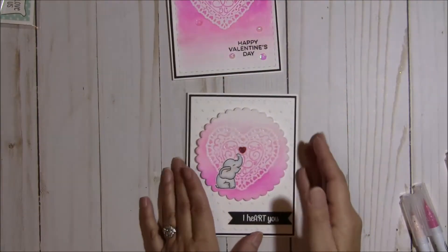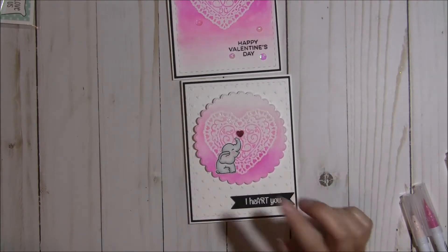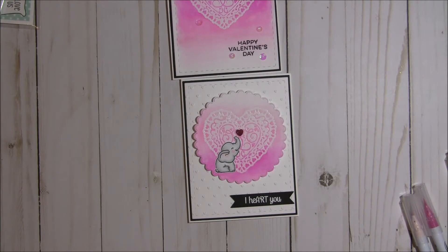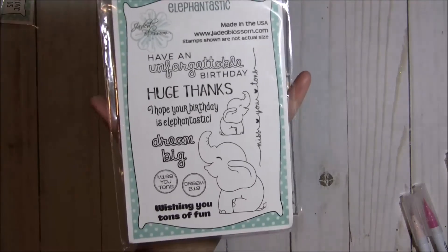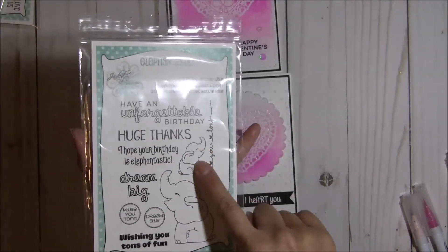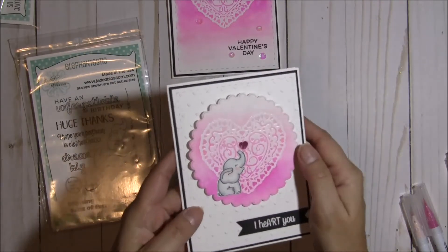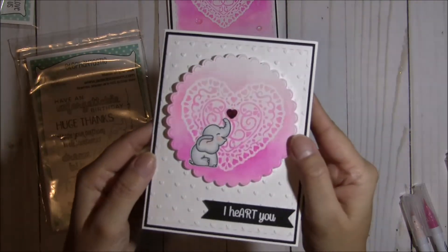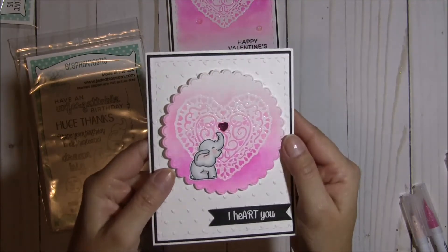For the second one I decided I wanted to add an image. How cute is that little elephant? I had forgotten about this cute set — it's called Elephantastic, and you get two different sizes, so I used the little mini elephant. I stamped, embossed, and colored this little cutie using my Copic markers. I think she turned out so cute.